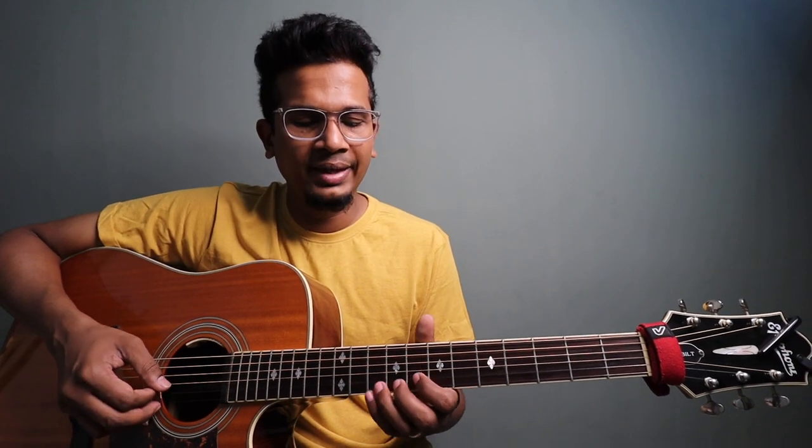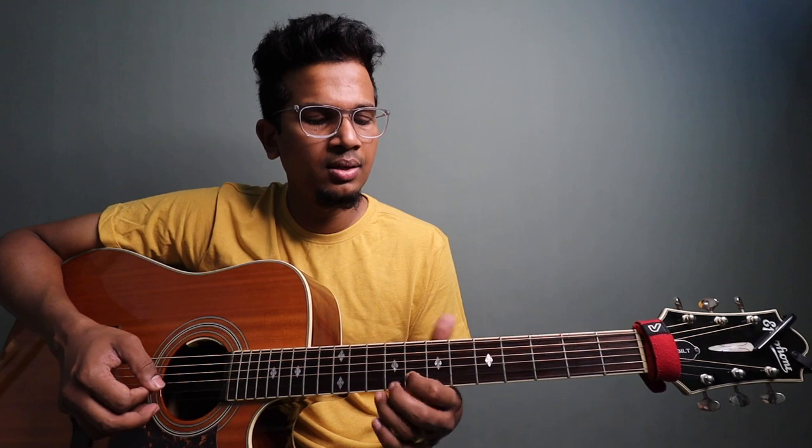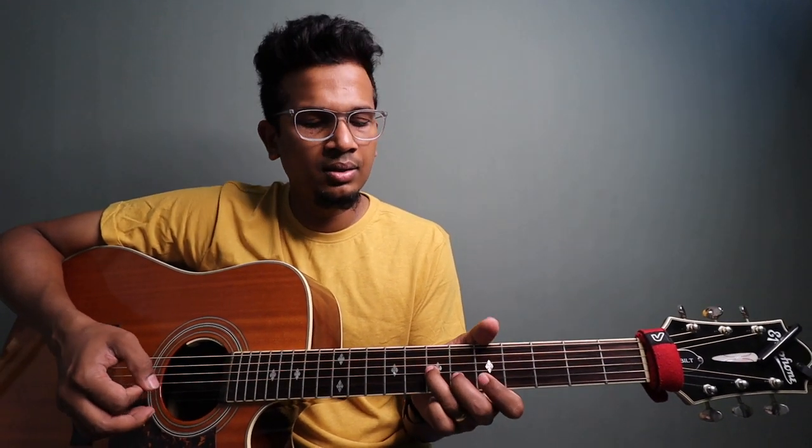You have to cut the sustain. So when you play it on the 3rd string, if you play it on the 3rd string, you will get that sound. Alright, that's it folks, we came to an end. Do let me know in the comments section.